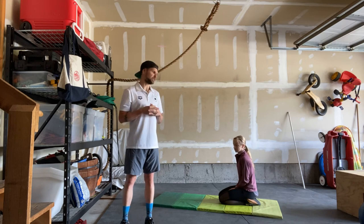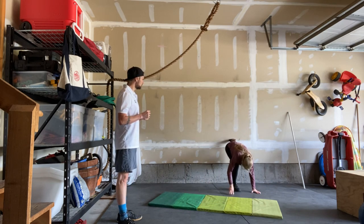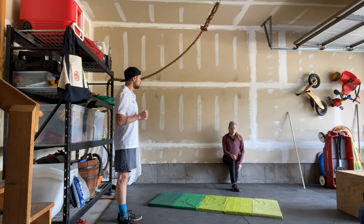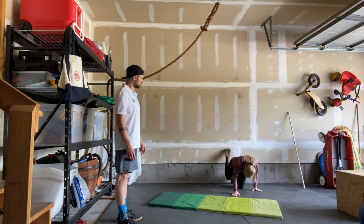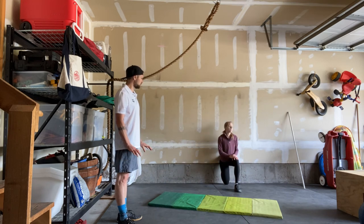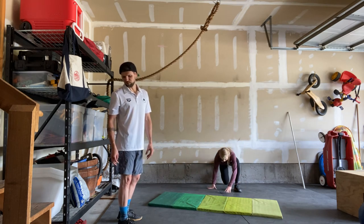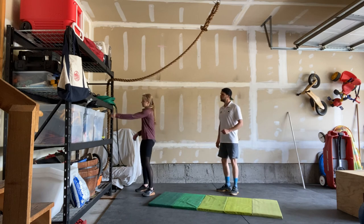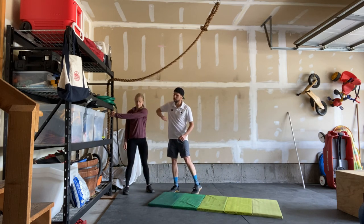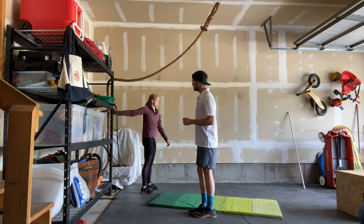Cool down is one minute of couch stretch on each leg: back up toward the wall, have your knee touch as close to the wall as possible, sit your shoulders back and sit up nice and straight to feel a stretch in that leg. Use a PVC pipe for support or hands on the ground if needed. After the couch stretch, one minute pull across body on each arm — grab the post and pull across your body to feel a stretch in your triceps and your lat. Then one minute arm opener: instead of pulling across, open everything up to feel a stretch in your inner shoulder and chest.